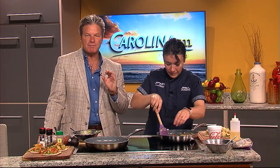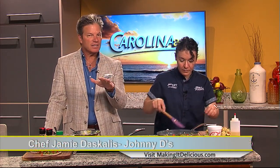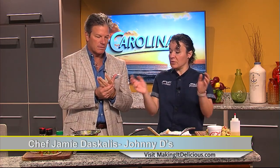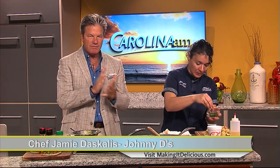As always, when Jamie's on the show, she's making something that's easy for you to prepare at home. It's not going to cost a lot of money, and it's going to be fast and feed a lot of people. Yeah, I mean, I cooked only three eggs, but you can put six, seven, eight eggs in there and do it all at the same time. Good stuff. It's always great to have you on the show. Love having you here. We'll be right back with more of Carolina AM.